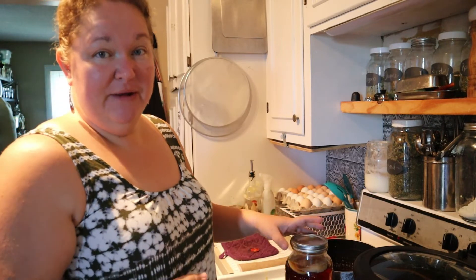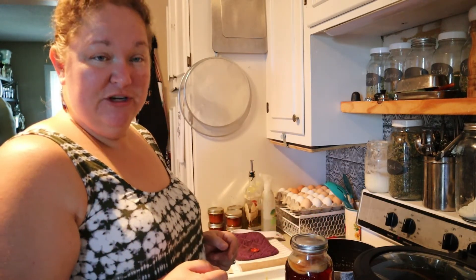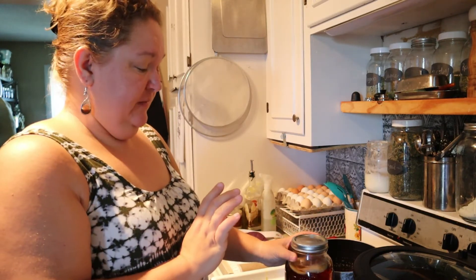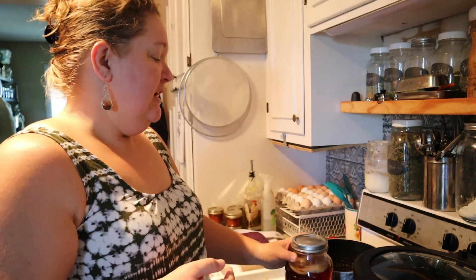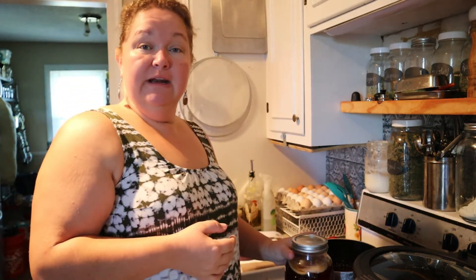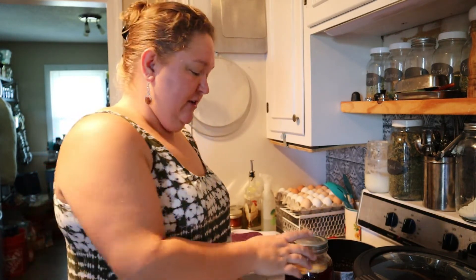Sometimes your science experiments can be helpful. So just by accident, we were making apple cider vinegar, got a scoby out of it, and now we're turning it into kombucha. Stick around and I will show you the different stages it goes through, the different steps, and we'll be drinking it in no time.